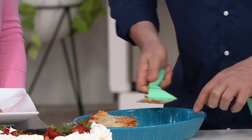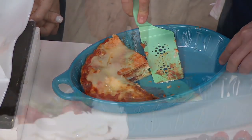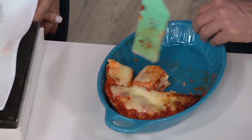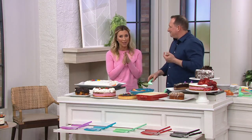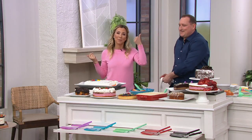Again, here's the lasagna. This has a recessed handle, so you can see I can get down there. The handle is on top, the blade's at the bottom, so you can get all the way down and cut it this way or cut it this way — either way — then go under and serve it, whether you want a big piece or a small piece. It's taking two different tools, combining them into one, and making it work better for you. That's what Kuhn Rakan does, and that's what Jeremy likes to bring in.